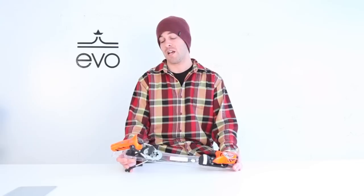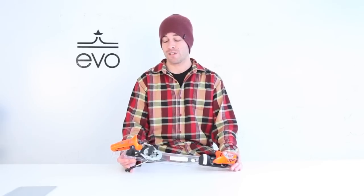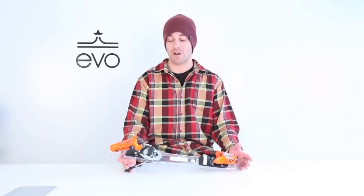It's a complete bear trap of a binding at an 8 to 18 DIN setting. With that range starting at an 8, this binding is definitely designed for full-on advanced to expert big mountain free riders, as well as competitive park and pipe skiers, or for the heavier advanced skier.